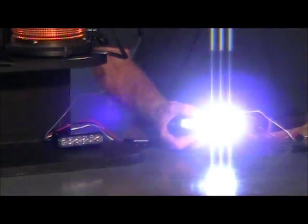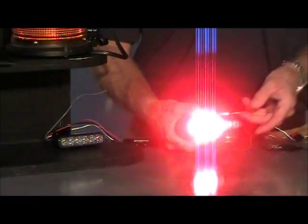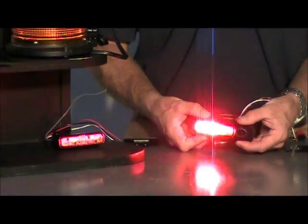This is a red and white lighthead. This is 45 degrees off axis light output, 45 degrees the other way, and straight on.